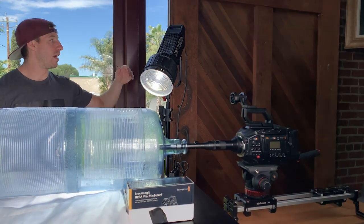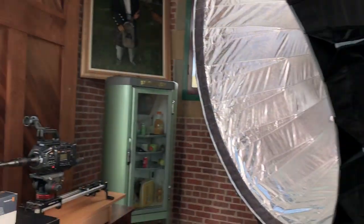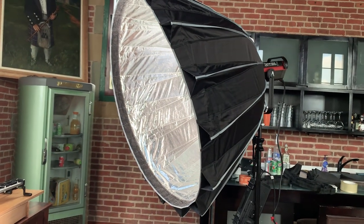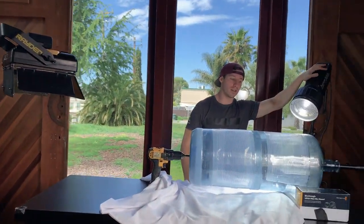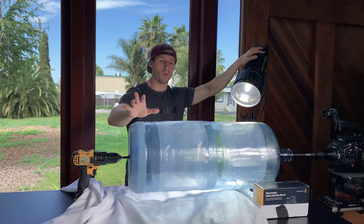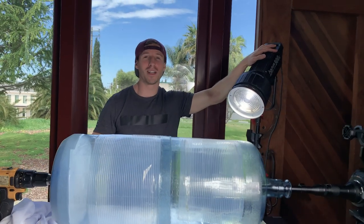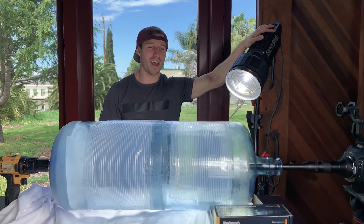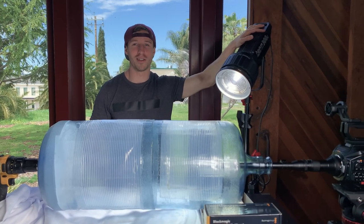Then we have our Aputure 300D — actually two Aputure 300Ds because you need a lot of light for slow motion — and we have an Eyecan. These Aputure 300Ds are solid for this. I have white everywhere. The trick is honestly just have fun with it and think about what could look cool putting it into a cyclone barrel. We have quite a few different products I want to try, so this is new to me.